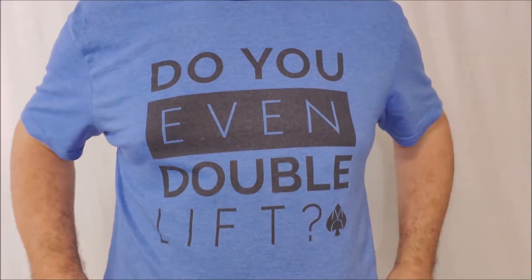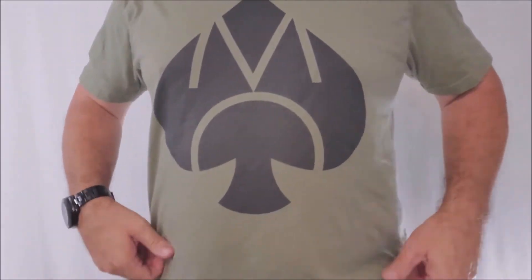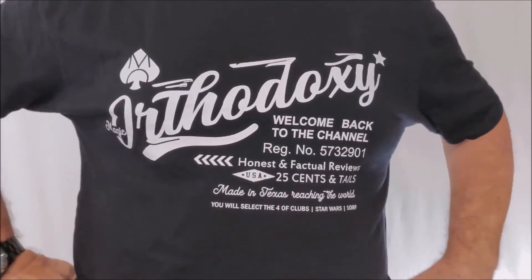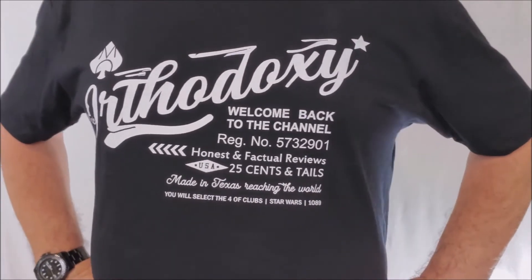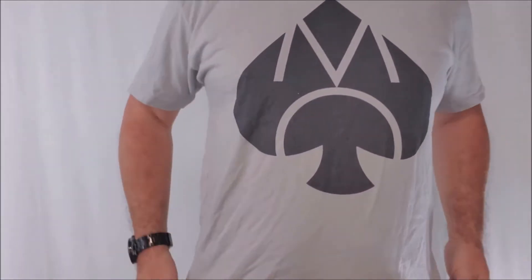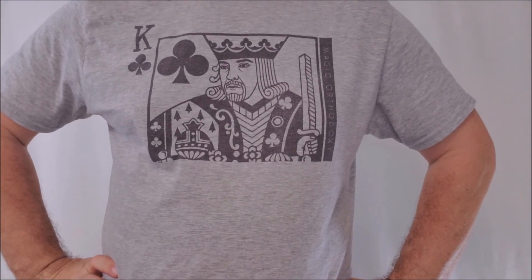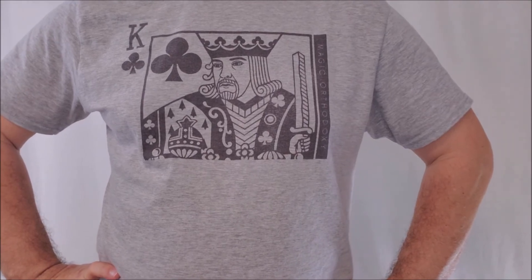Do you want to learn more about the t-shirt I was wearing in today's video? Of course you do. That's from my Teespring store. If you scroll down into the description area, you can click any one of those t-shirt graphics — it'll take you out to Teespring and show you my Magic Orthodoxy apparel. I've got several different styles and colors and price points to choose from, including my King of Clubs Black Roses exclusive Daniel Schneider Tee. If you appreciate what I do, that is a great way to support this channel. Thanks.